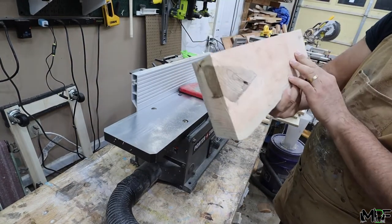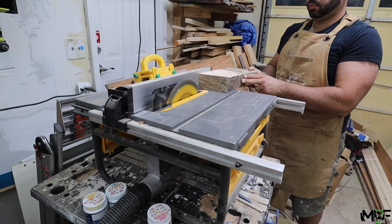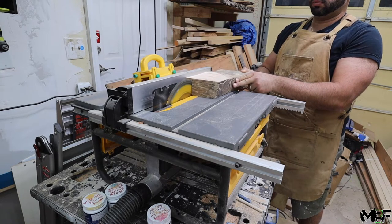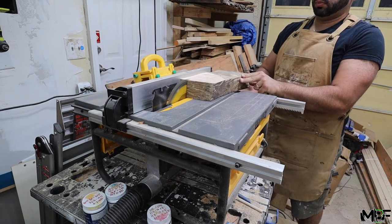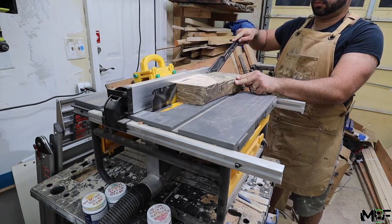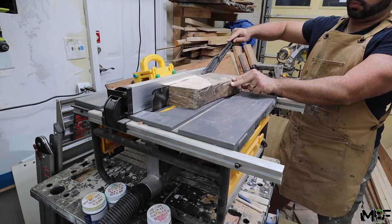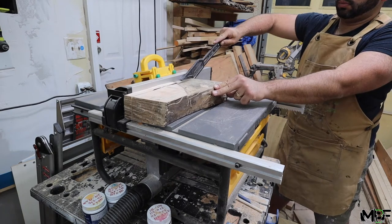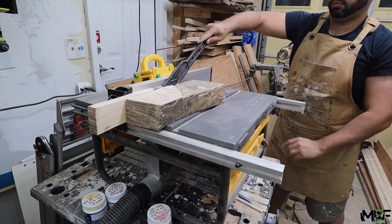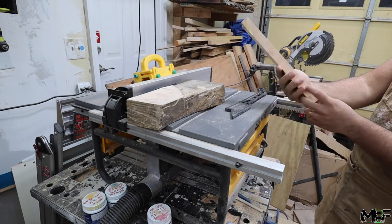I decided that one inch thick is going to be more than enough for having a comfortable handle, and this will leave the width of each one about three inches. You can see that I'm taking this really slow because there could be some imperfections inside the wood that can cause some really scary kickback. And now for the reveal — look how sweet this grain pattern came out.